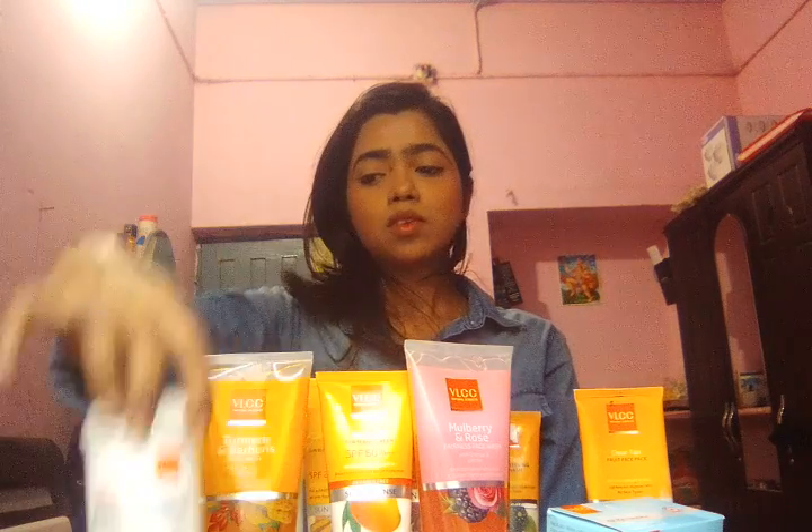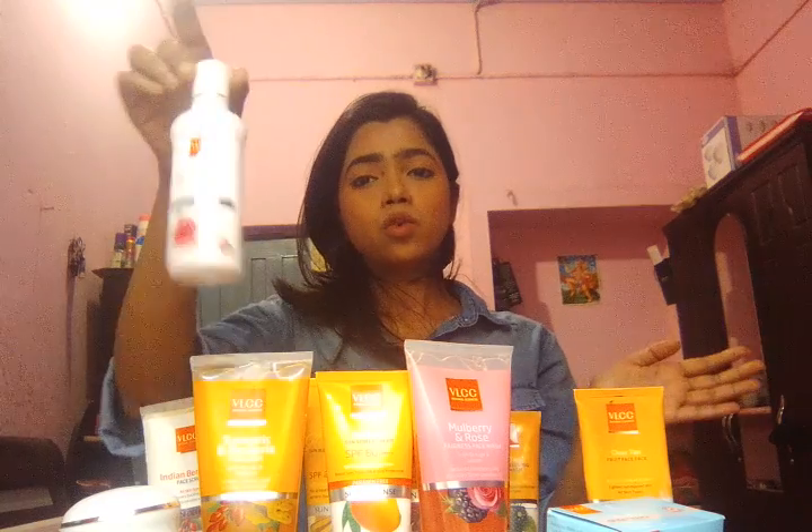You can try it by buying it from any drug store. You can see I have each and every product of VLCC cosmetics here — from cold cream to scrub, face wash, sunscreen, rose water, toner, bleach — each and everything I am having right now. So I am going to show you one by one every product.